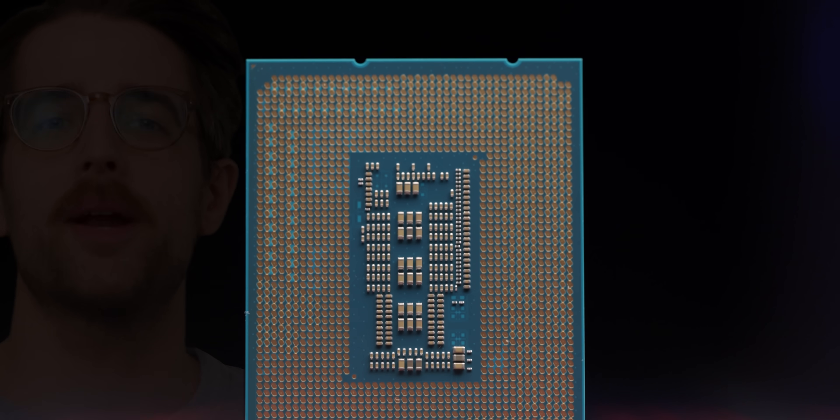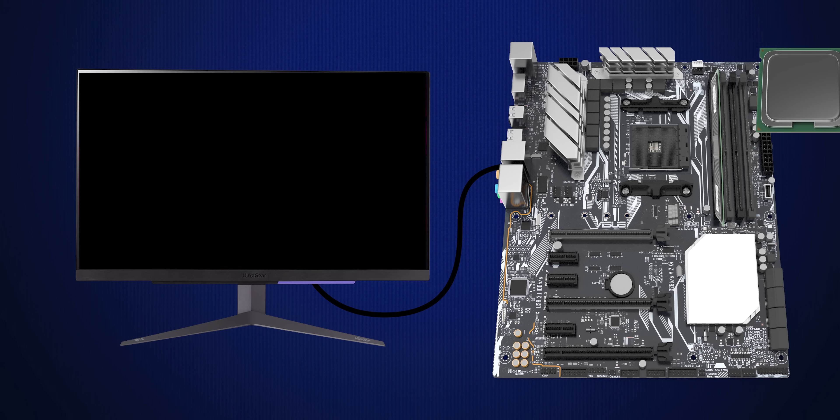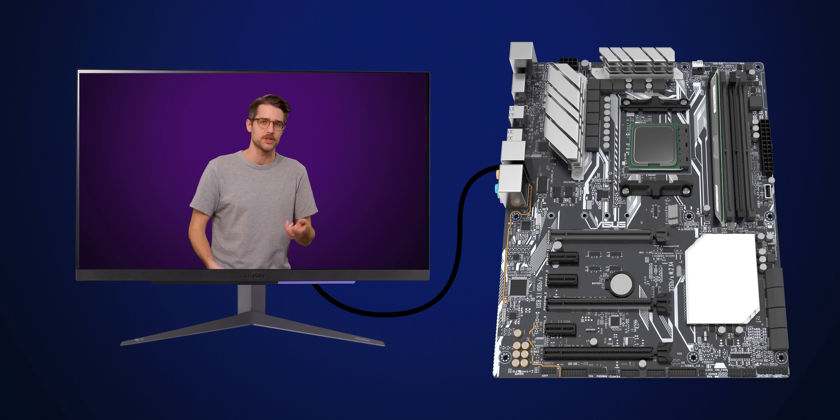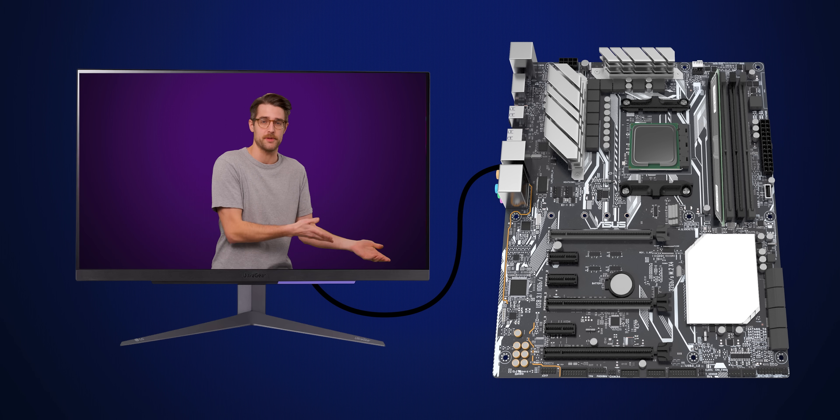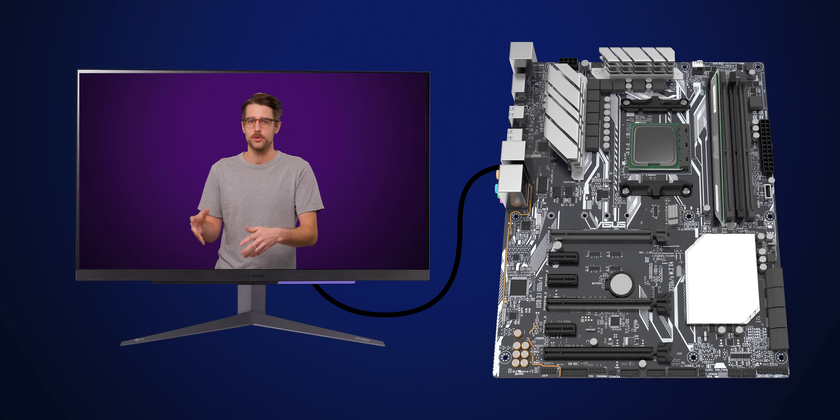Let's talk about what happens if you pull out your CPU, the brain of the computer. Your computer would just shut down, kind of like you would. The rest of your computer normally exists in a power-off state, which is altered by the presence of a CPU, kind of like a dead man's switch. So if there's no CPU, the system will just revert to its natural state of being off.